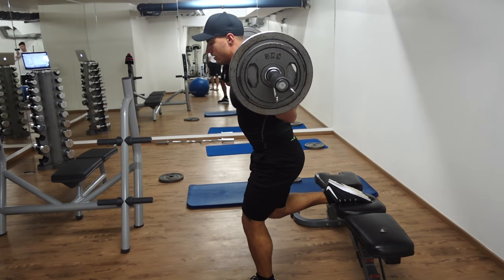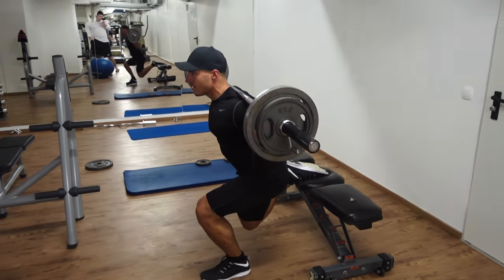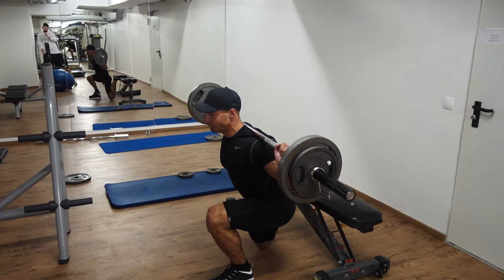If you want to make things even more nasty on the last set, I recommend taking the weight off and doing a drop set until you literally cannot do any more reps. But that's completely up to you and how hard you want to go for it.